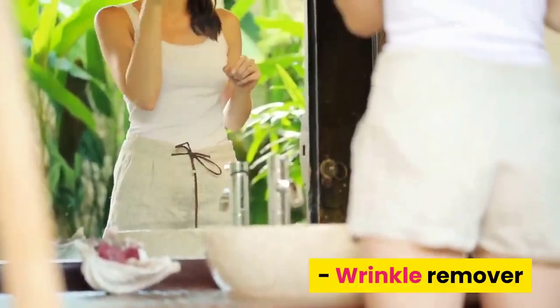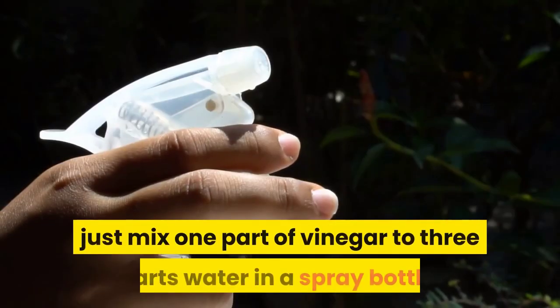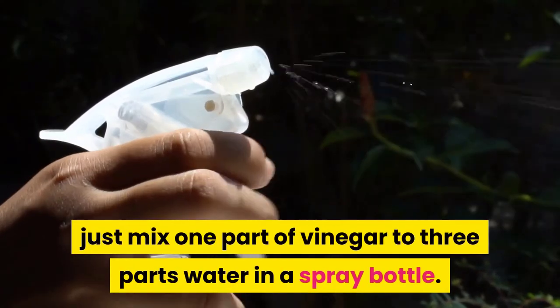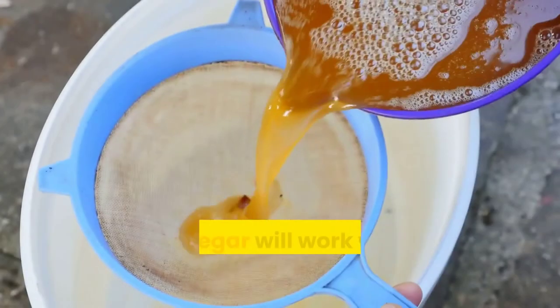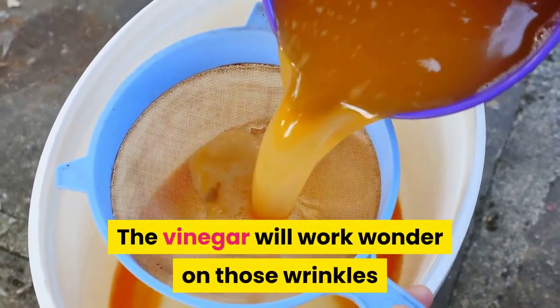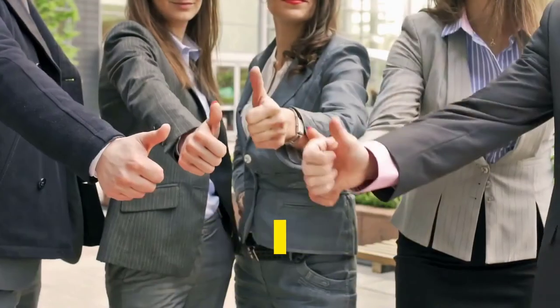As a wrinkle remover, if you're in a bind because your iron went out, just mix one part vinegar to three parts water in a spray bottle. Spray the solution on those wrinkled pants and let them dry. The vinegar will work wonders on those wrinkles and no one will notice that you didn't iron them.